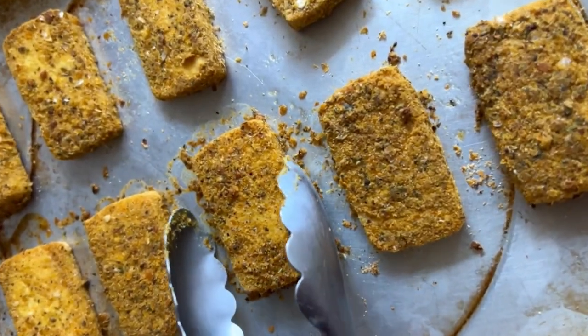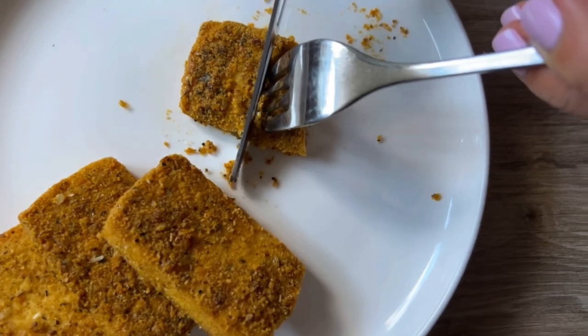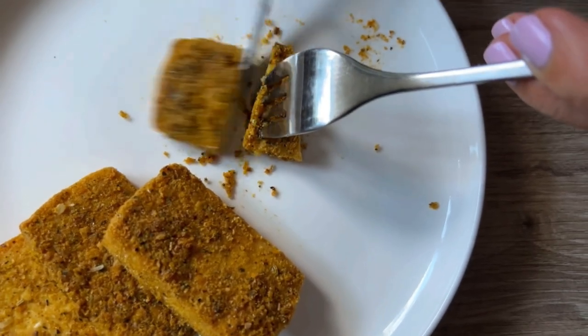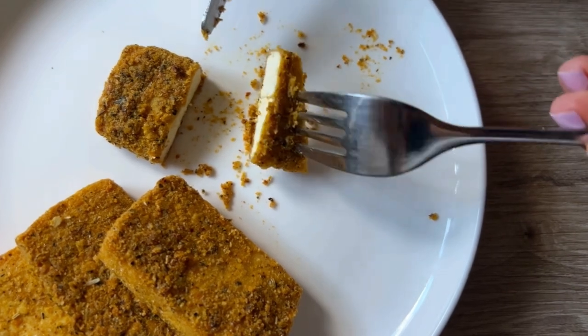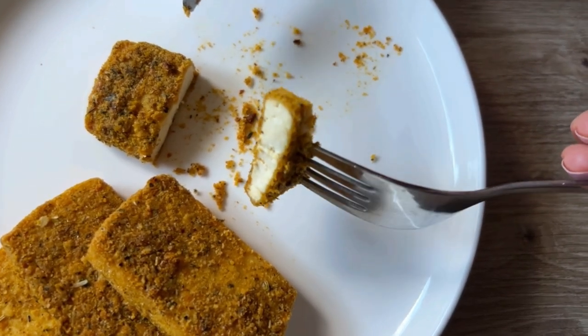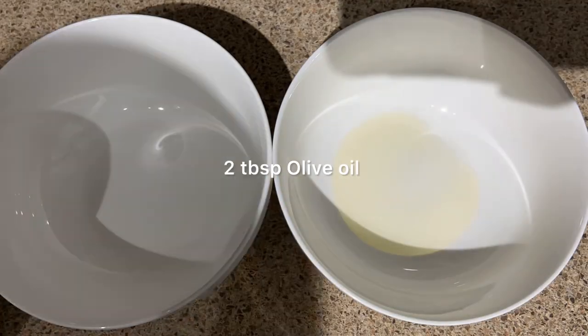Hi everyone! Welcome to Essie Cooks. In this video I'm going to show you how to make one of my favorite staple everyday tofu recipes which is herb crusted tofu steaks. These honestly go so good on anything. They're the perfect replacement for chicken. If you're looking for a great tofu recipe, they go on pasta, they go with veggies. Let's get started.